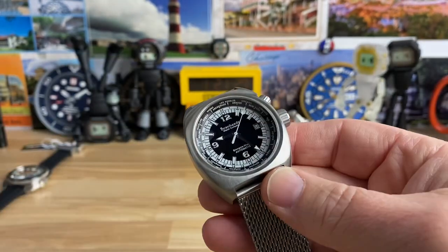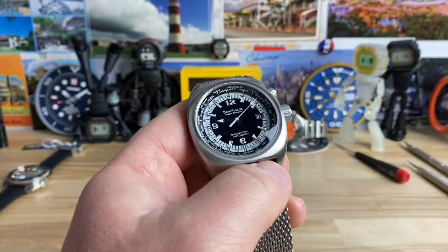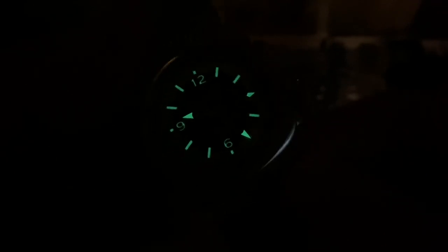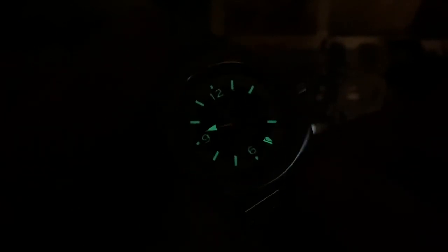Let's kill the lights and check the loom on this thing. Not too bad — it's a nice green loom to the naked eye, so I'm guessing it's C1 or C3. It's pretty white in the daylight, so it might be C1, meaning I'd expect it to maybe peter out a little bit after some time. But not too bad overall.